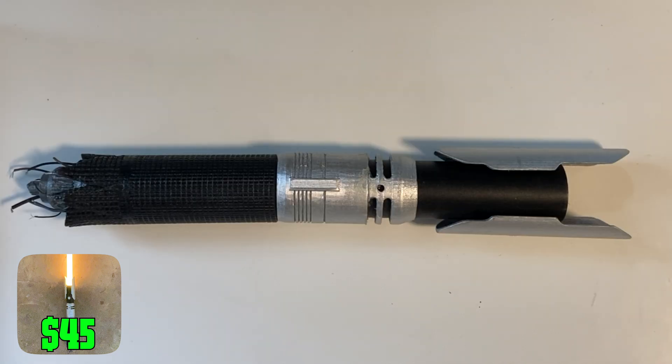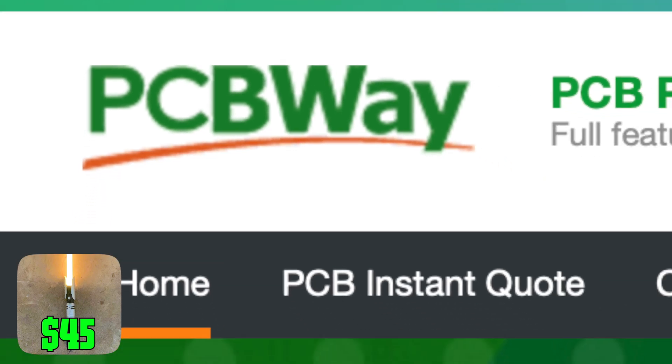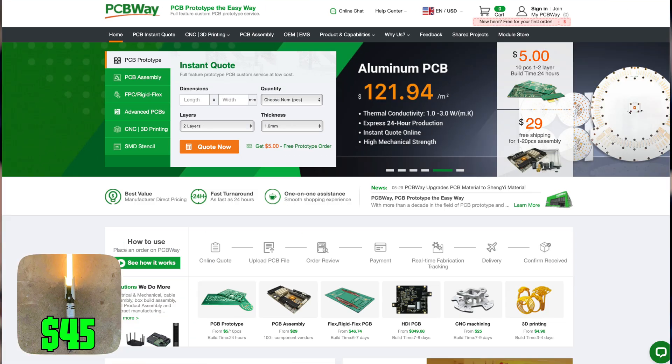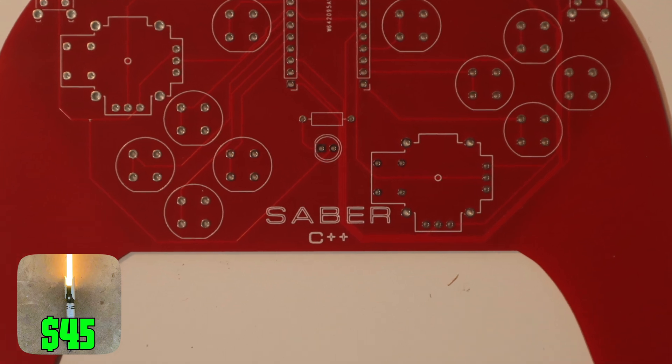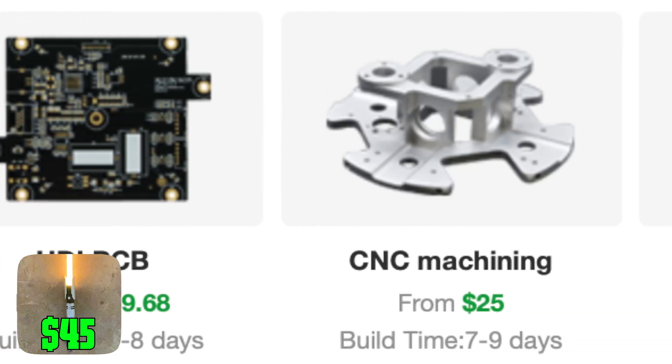If you want a more interesting hilt design, you can 3D print it. 3D printers cost hundreds of dollars, but a lot of you might be able to access one you don't own — maybe from your library, your school, or our sponsor PCBWay. PCBWay is a manufacturing company that can 3D print or CNC just about anything you want to build. They also manufacture PCBs, like this game controller PCB I designed that they printed for about $12. Go to PCBWay.com to get PCBs, CNC machined parts, or 3D prints at surprisingly good prices. Click the first link in the description.